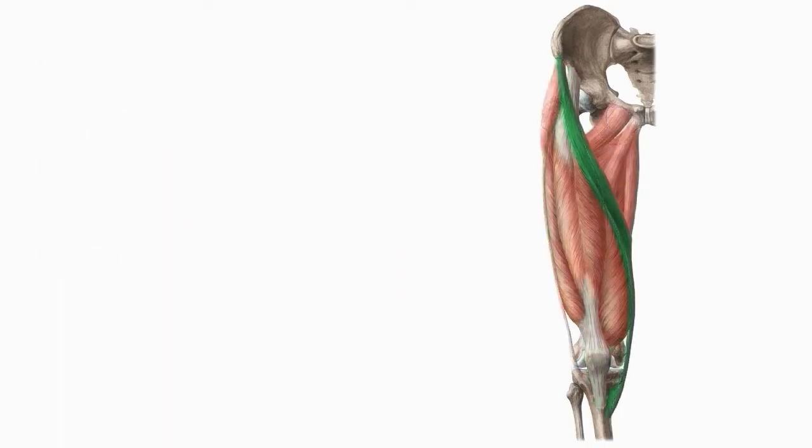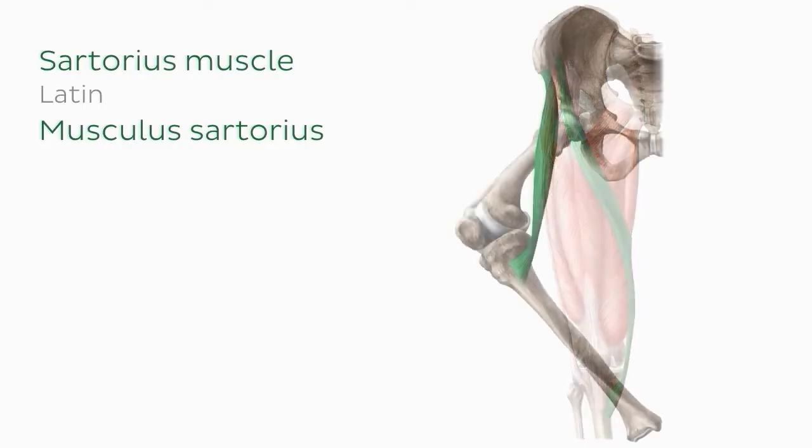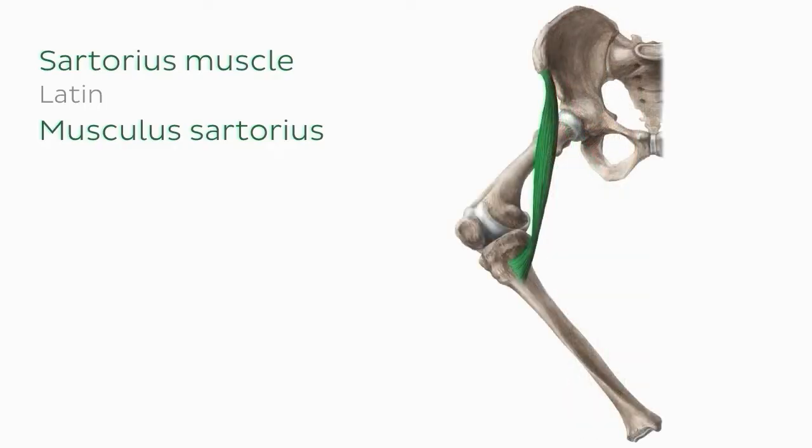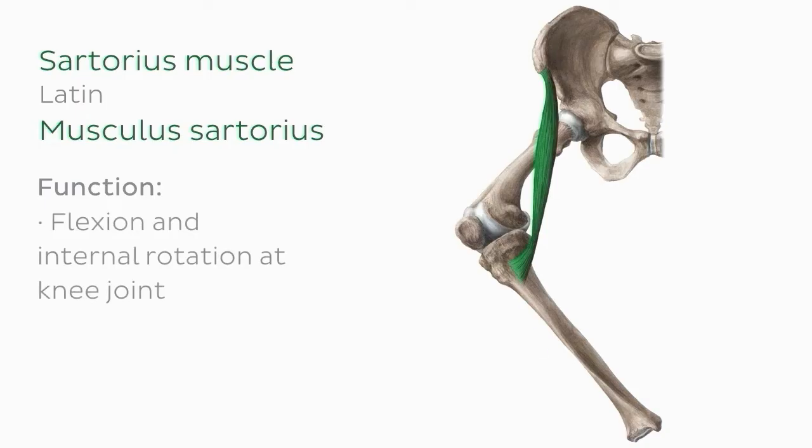The other muscle of the anterior thigh is the sartorius muscle. As you can see, it's a long, thin, superficially running muscle. With the hip flexed and knee extended in this image, we can see its functions more clearly. At the hip joint, the sartorius facilitates flexion, abduction, and external rotation, while at the knee joint it facilitates flexion and internal rotation.